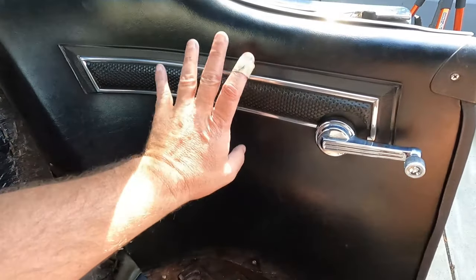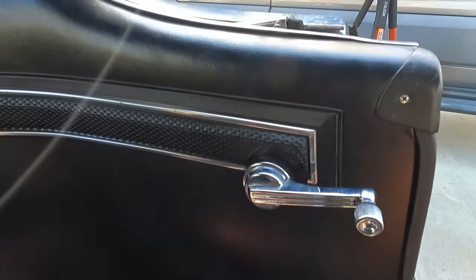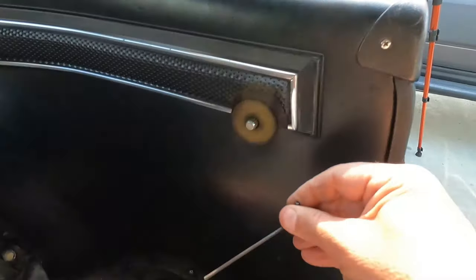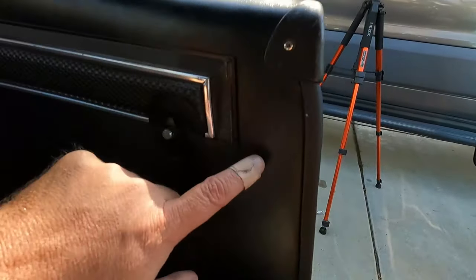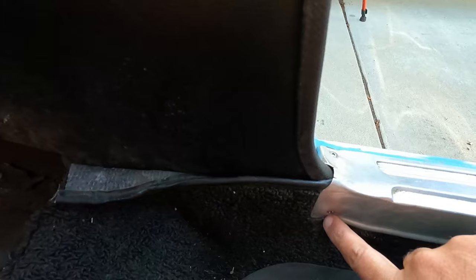With the seat out of the way, we can take this panel off. First we need to take off the window regulator handle — on this vehicle it's just held on by a little Allen set screw. Just loosen and remove that, and pull off the little plastic protector. Now we just have a few screws: there's one right here, one down here that goes through the carpet, one here, one here.